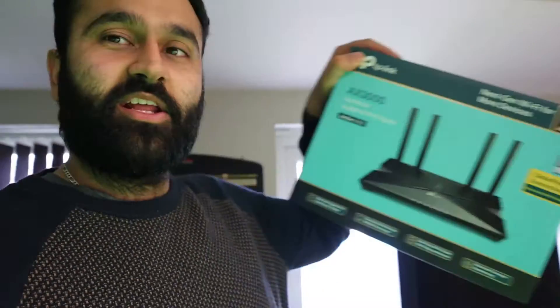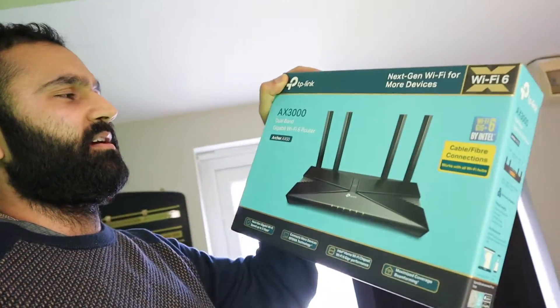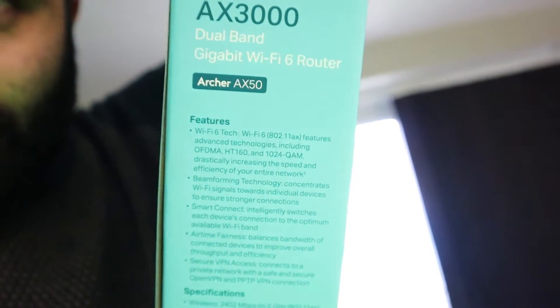Welcome back to Satch The Morty Vlogs! Today we're going to test out the TP-Link AX3000 or AX50 — I think it's called the AX50. Yeah, it says AX50 right there, can you see that?